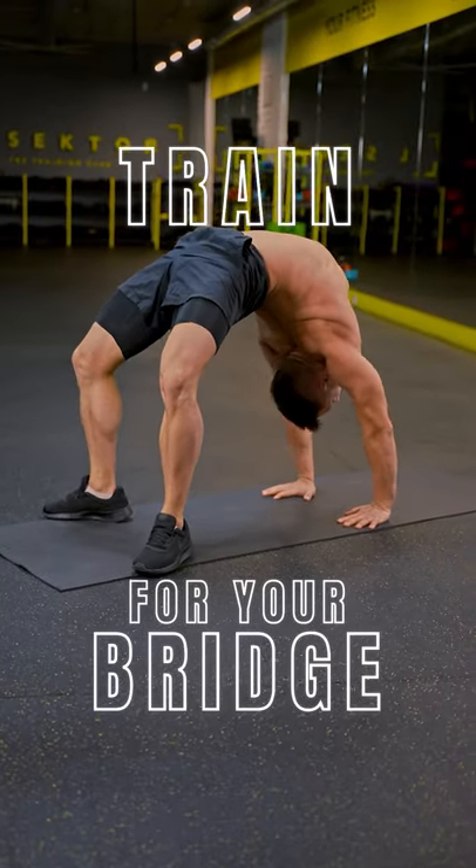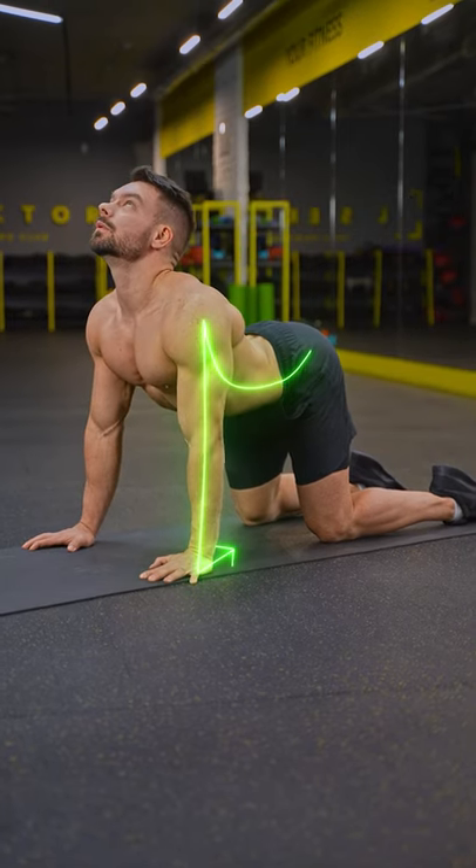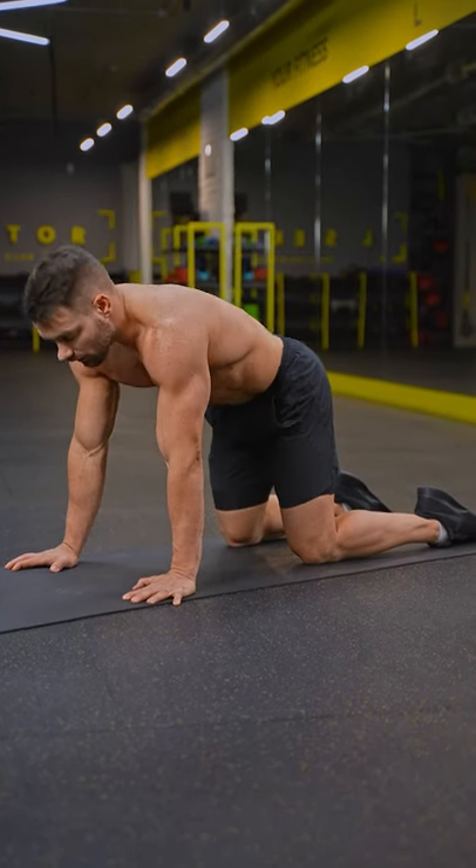Train for your very first bridge. After a good warm-up and injury prevention drills, start small with the cat and cow exercise. Use the connection with your hands on the floor to round and arch your back as much as possible.